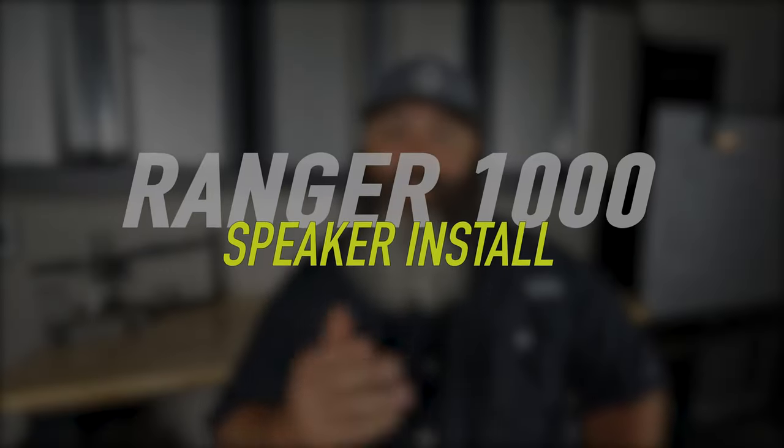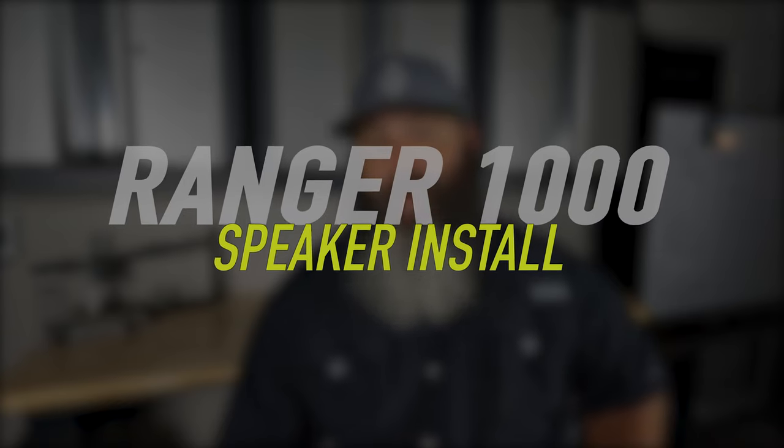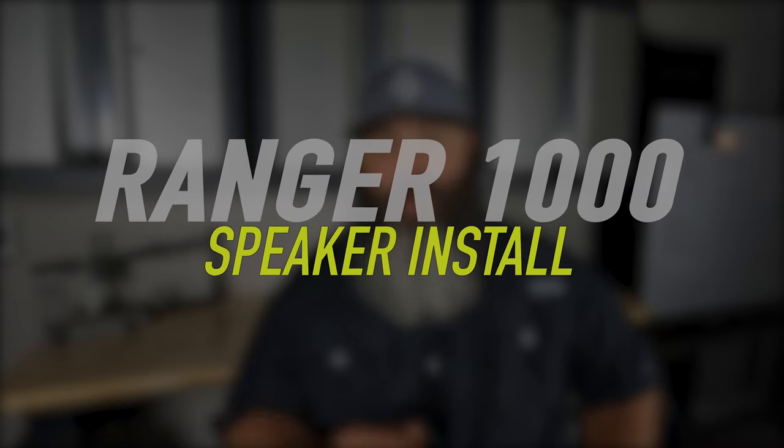In this video, I'm going to explain the three things you need to know before connecting speakers to your Polaris Ride Command system. Stick around to the end — I'll give you a pro tip on how to cut out the crackling and feedback noise through those speakers.